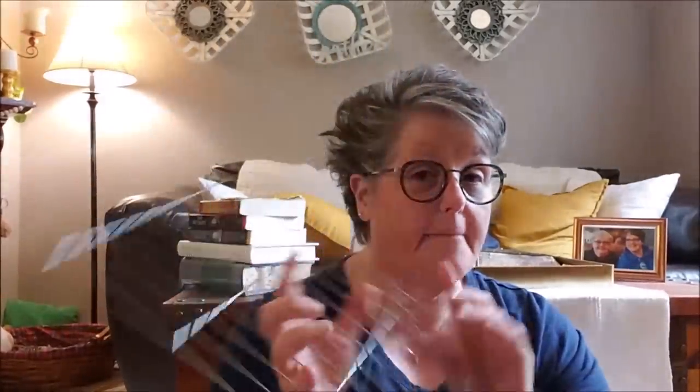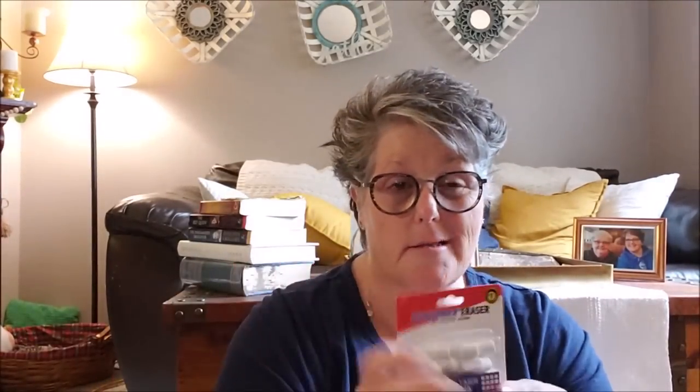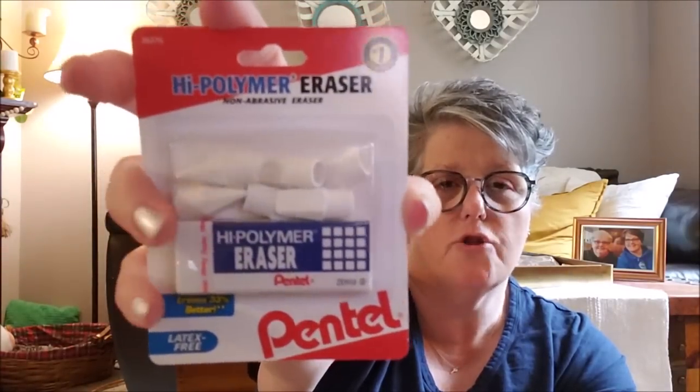I grabbed this cooling rack — if you haven't ever bought these, they're great for cookie cooling. You can put them in your baking sheets to raise things up if you wanted to cook bacon or whatever, but I'm going to use it for crafting. In the school section, these are the best erasers ever. I'm not drawing like an artist, but for what I do — like bullet journaling — these white ones are fabulous. So I grabbed an extra. I use a lot of them doing my bullet journaling or trying to draw things.